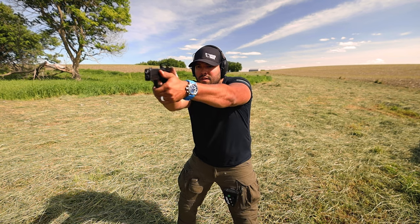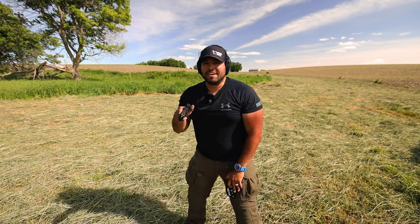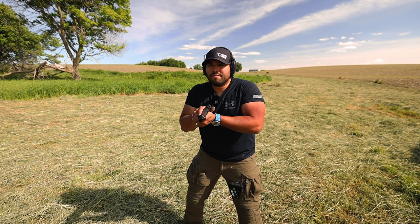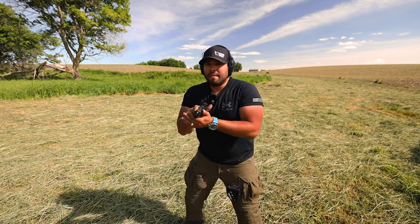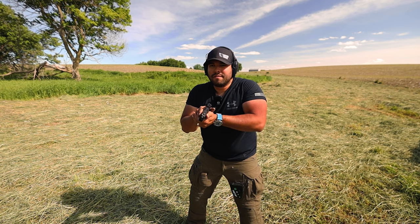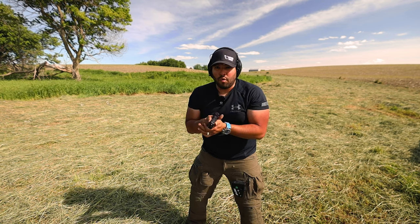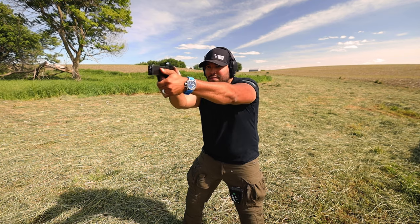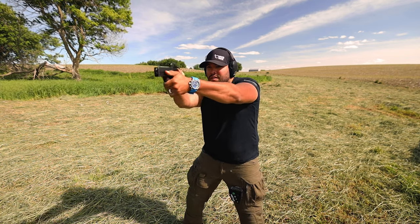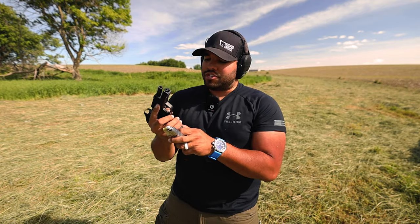For this round, let's do a couple drills from a low ready. Miss. 0.77. 0.93. 0.85. Miss. 0.67. Not bad. Since we have a one-port comp, let's test how fast we can accurately shoot the Hellcat Pro Comp and just see what happens.